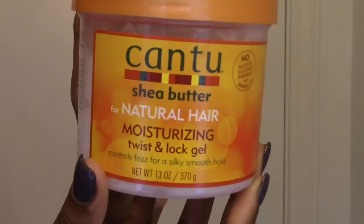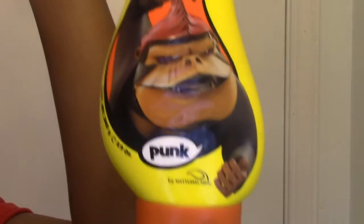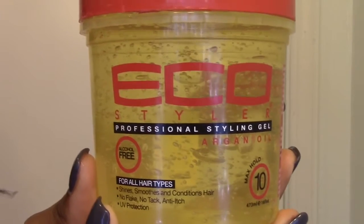I'm taking the Isle of Miracle Edge Control, Cantu Twist and Lock Gel, the yellow bottle of Gorilla Snot, and I'm also going to be taking some Eco Styler Gel.